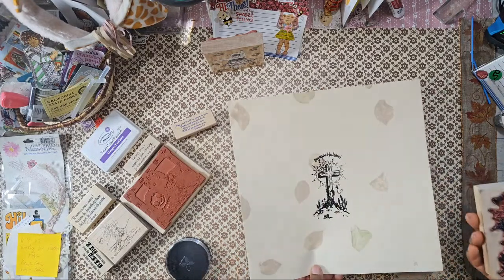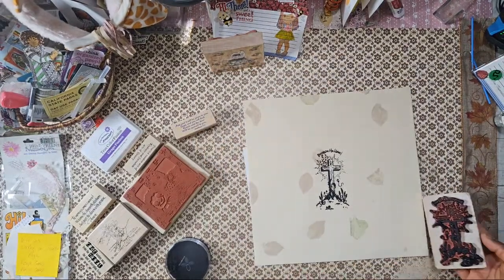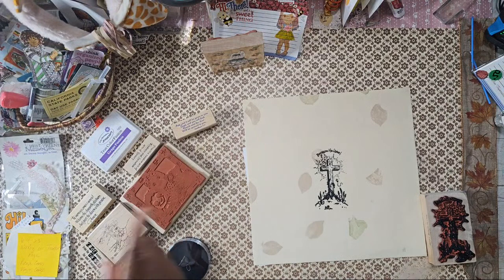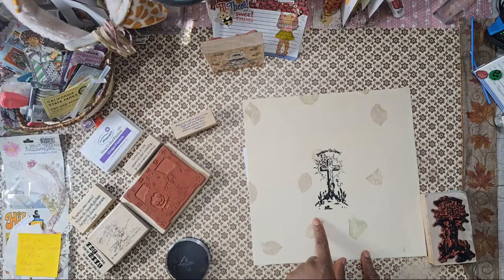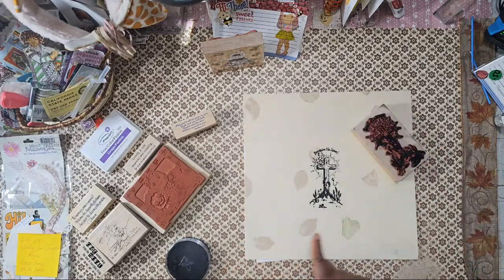Look at that! I need to look up this ink — I hope Tuesday Morning had different colors of these ink pads, I hope I got the other colors. I haven't a clue which drawer I pulled that out of. This is nice, and there's more ink. I'm looking to stamp that again on some fabric.